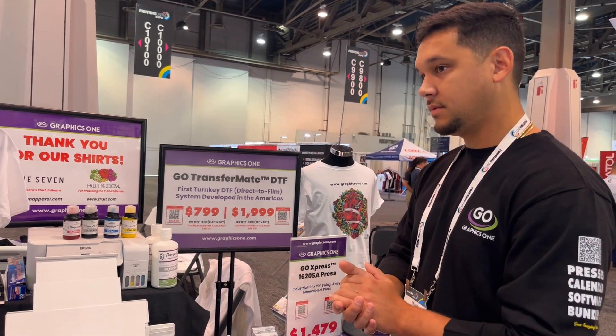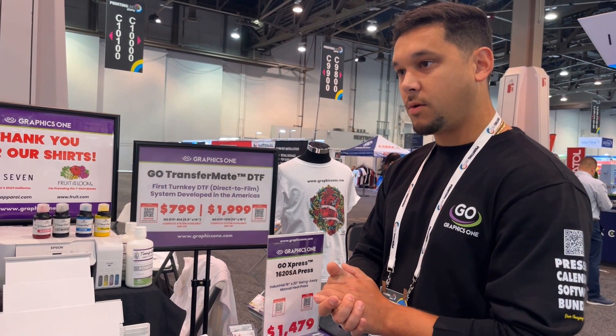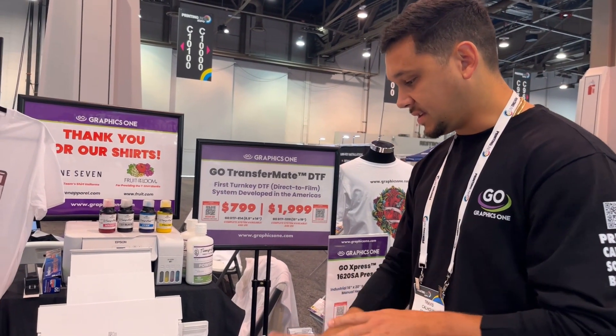Do you have any plans for white? Yes, we're looking at 2023 to launch our solution for white. It prints very quickly.